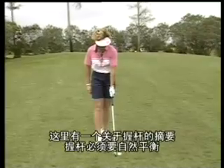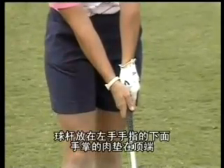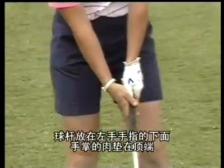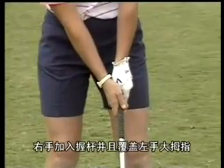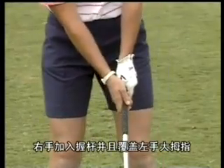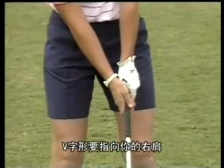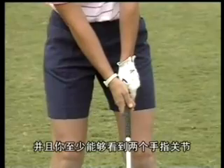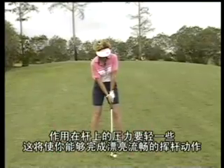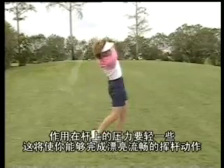Here's a summary of the grip. The grip must be naturally balanced. The club is placed down in the fingers of the left hand with the pad on top. The right hand slips onto the grip in the fingers and covers the left thumb. The V's should then point towards your right shoulder and you should see at least two knuckles. Keep a light grip pressure on the club, which will allow you to make a nice, smooth, flowing swing.